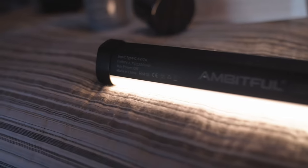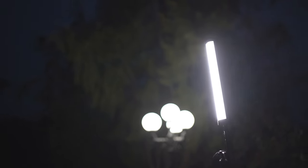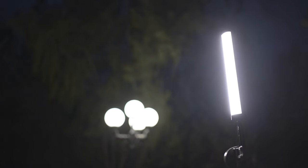Today I'm gonna break down three different cinematic style scenes that you can use for your films. The one light that I'm using is the Ambitful A2. I'm not going to go into huge detail about this light because I've talked about it a lot in my other videos — I promise I'm not sponsored by these guys. I just really love this light, and for the price at $50 you can really do a lot, which is what I'm gonna show you today.